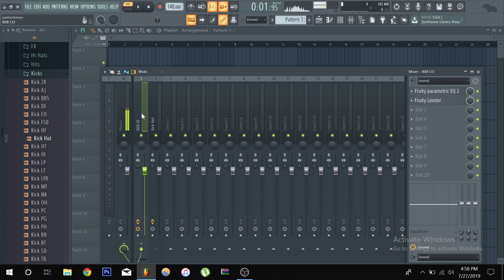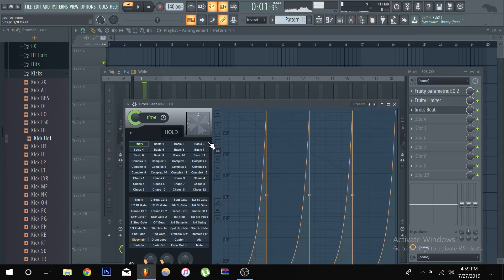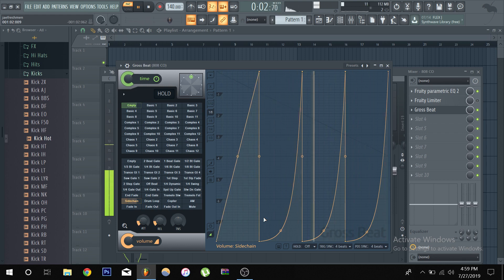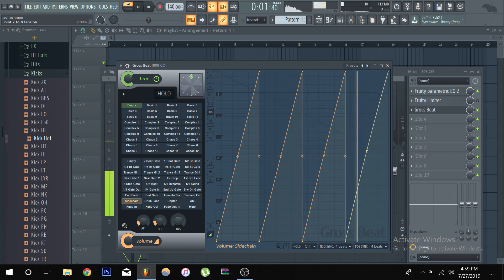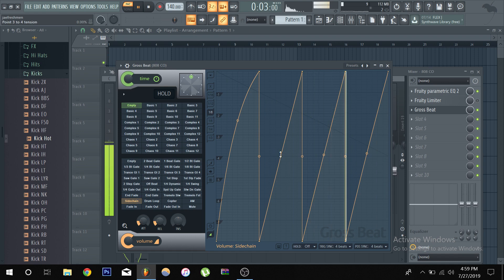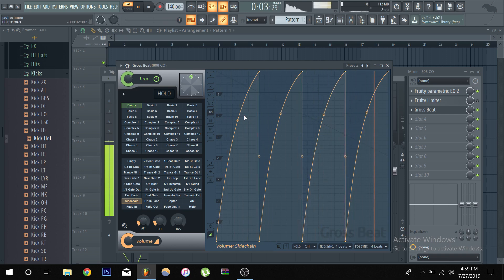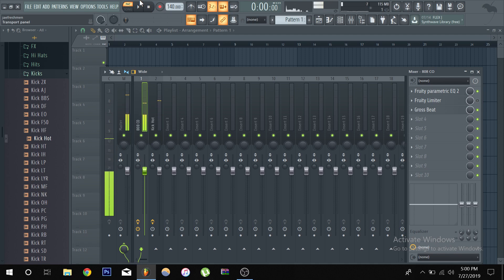There are many ways to sidechain. Another way is using Gross Beat as a sidechain — let's unlink this and I'll show you. Go to Gross Beat, there's a sidechain effect right there. Turn off the limiter. This method requires more listening and finding the sweet spot. You can mess around with the points — make sure you have these points at the same position. I personally wouldn't use this way, but it is a method. Like I said, always have more than one tool on your belt.